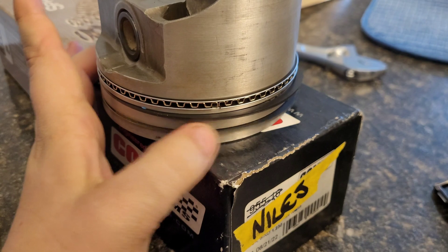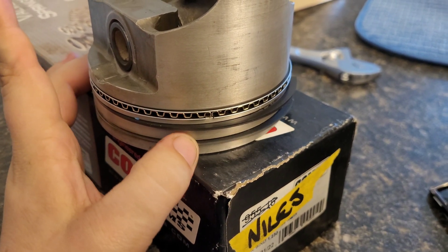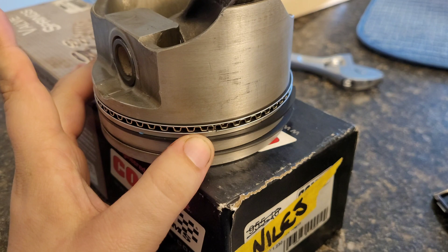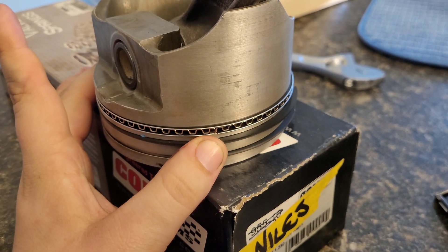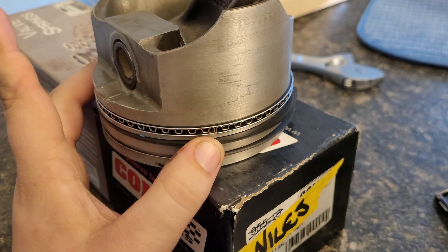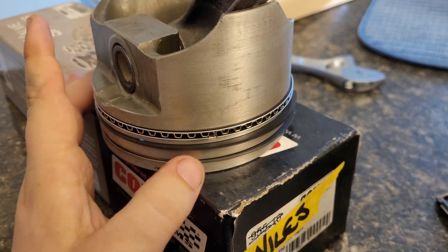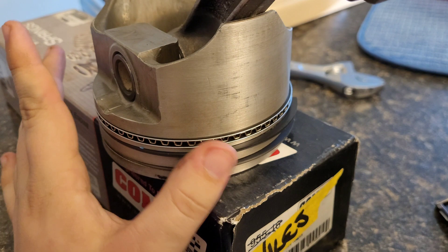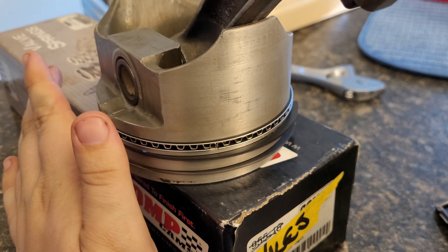The top ring we gapped to 30,000ths — a tight 30,000ths ring gap. The second ring I gapped to a loose 30,000ths, just a little bit more than 30,000ths. I did not get very exact — this is tight, this is loose. That's the exactness we got here.